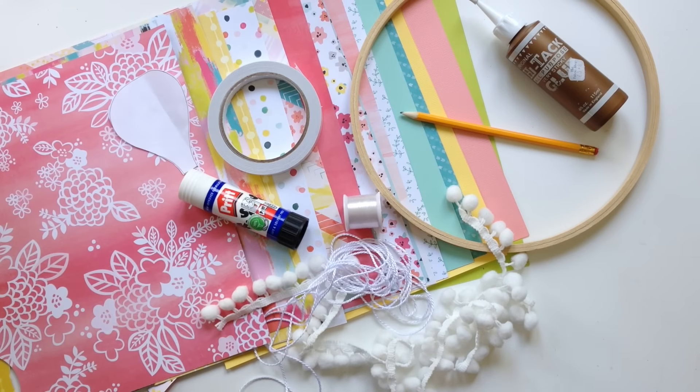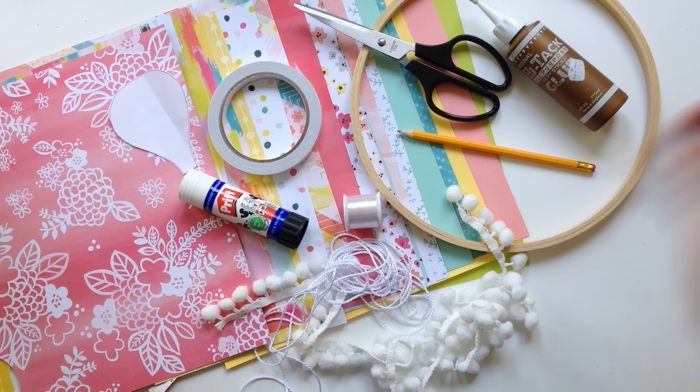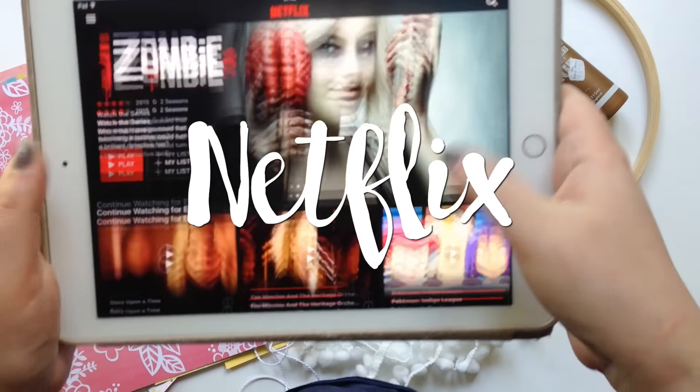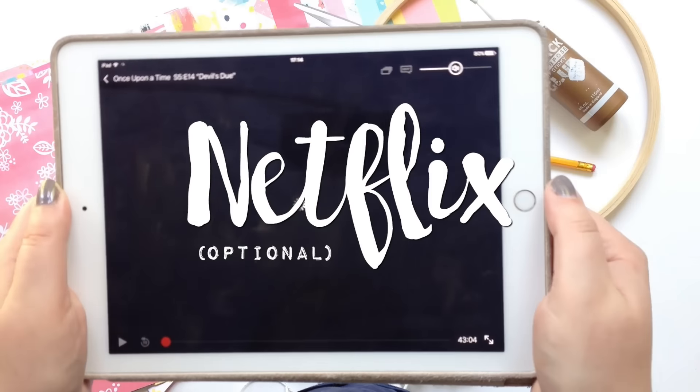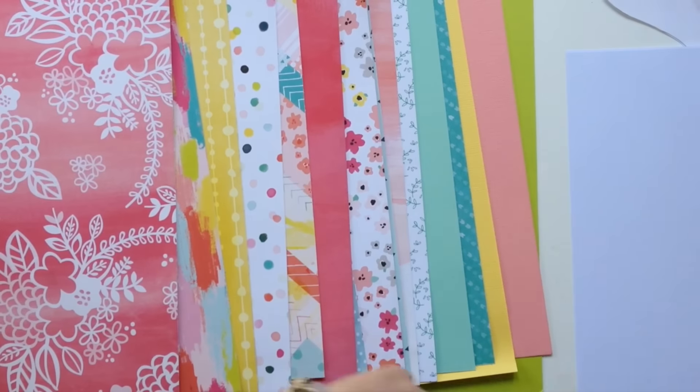You'll also need scissors — really simple stuff, nothing fancy. And you'll need Netflix, because you're going to be doing a lot of cutting out. I'm watching Once Upon a Time at the moment and it is very good.